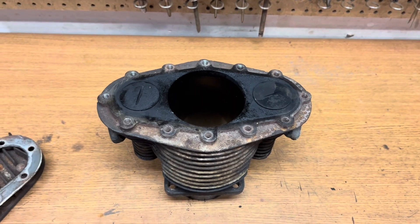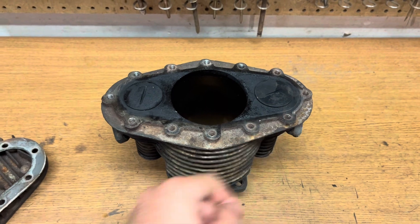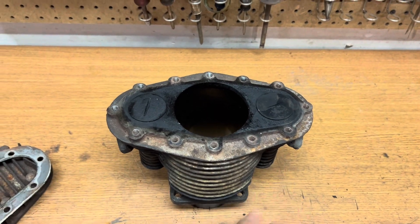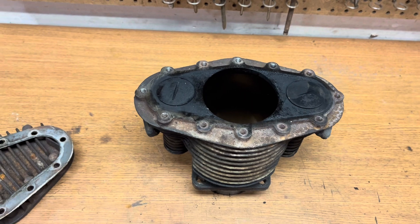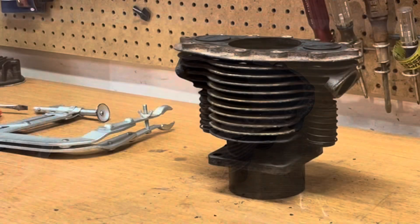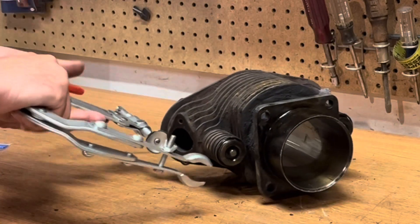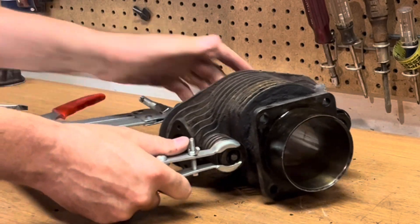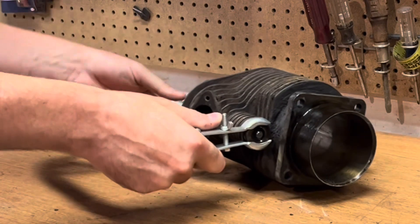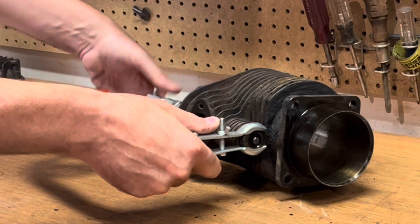Right now what I want to do is remove the intake valve, the exhaust valve, strip all of this stuff off, and get this masked up and ready for sandblasting. Let's get the valves and valve springs out of here so I can inspect the valves and the seats. Make sure everything's good — hopefully all I have to do is lap these valves back in.